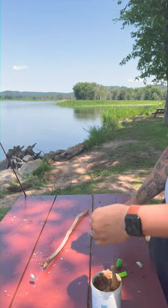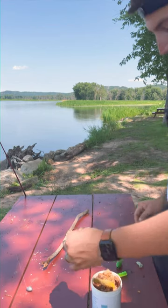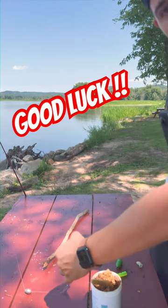Cast this off and let it bounce around the bottom. That scent will carry the fish in, and next thing you know, you've got a fish on.